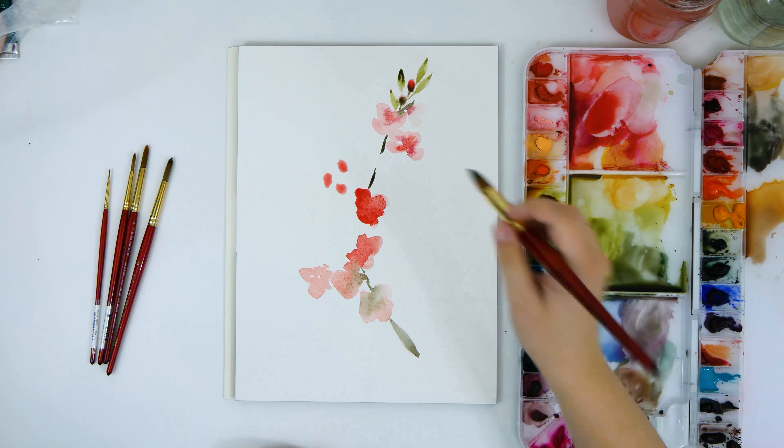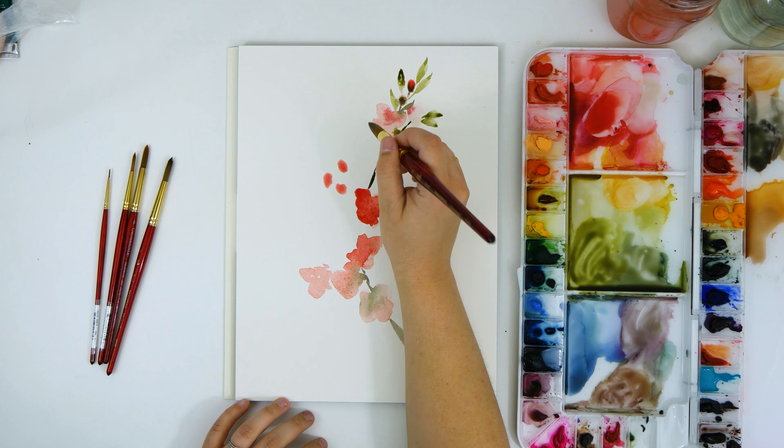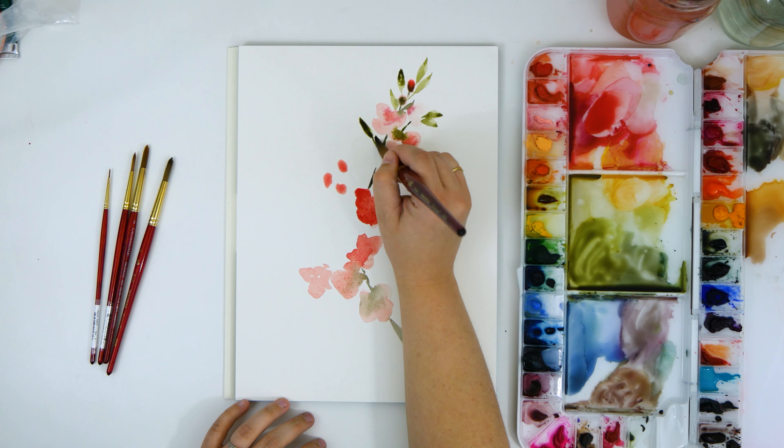I'm not filling in everything right now because I know I want to add in a few little butterflies, so I'll come back and finish this off once I get the butterflies in place.